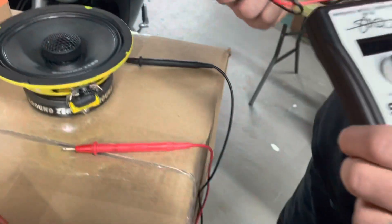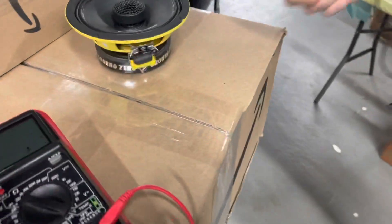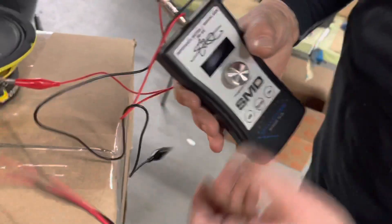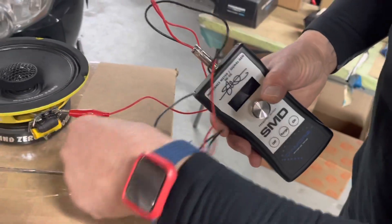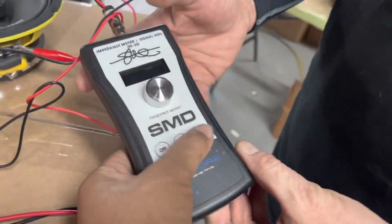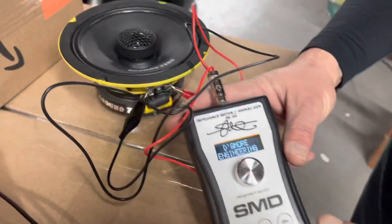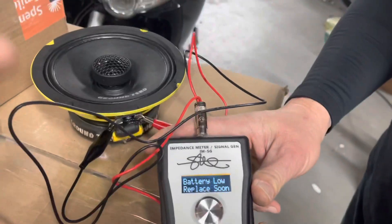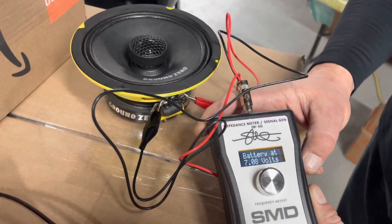This is why having the proper tools is so important. The Diomori tools, the SMD tools, are not cheap, but they are worth every penny because they allow you to save a bunch of time. The difference between this meter and a standard meter is it reads the impedance while sending signal through the speaker.